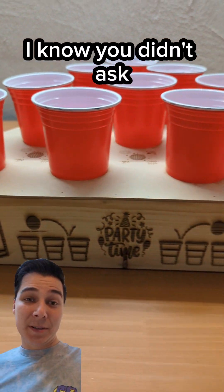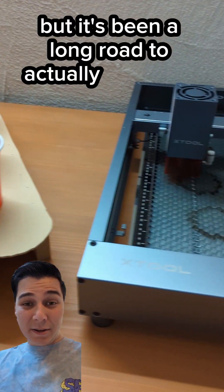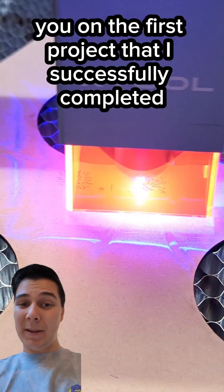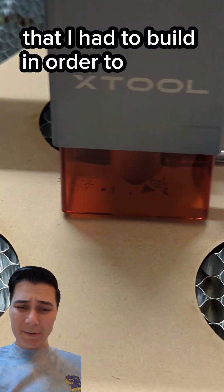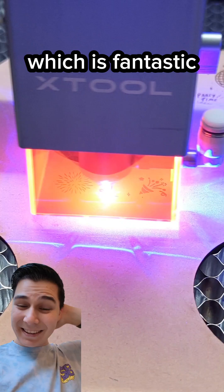Hey, Pretentious Engineer here. I know you didn't ask, but it's been a long road to actually using my laser cutter and I wanted to update you on the first project that I successfully completed. I'm not talking about the table that wasn't level that I had to build in order to use the laser cutter — I actually started cutting things with it, which is fantastic.